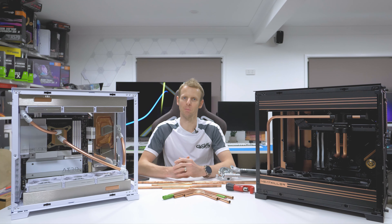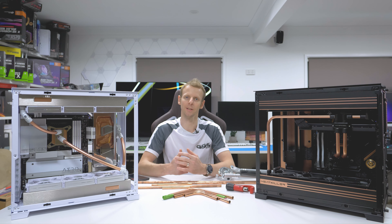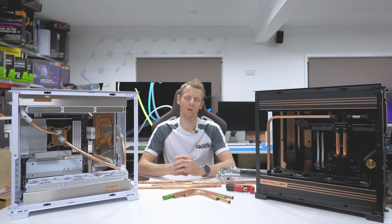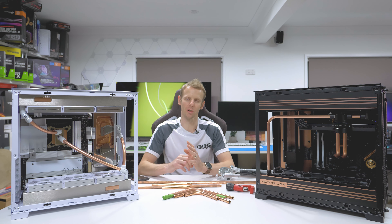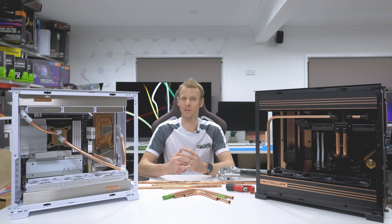What's up guys, welcome back to another GGF Mod Build video. Today I'll be going over the two builds I recently did in the Lian Li O11 Evo. I've gone through a lot of the YouTube comments on the two builds and I've done a bit of a sketch down on some of the questions you've asked, and I'll hopefully answer those for you in this video.